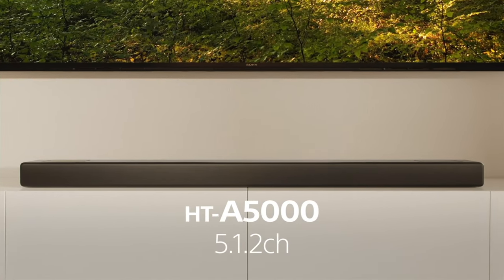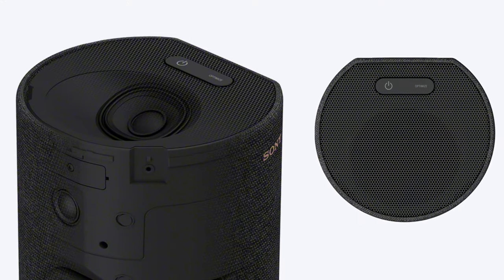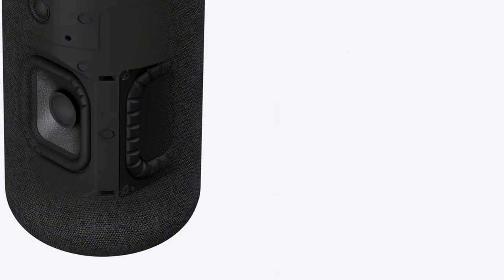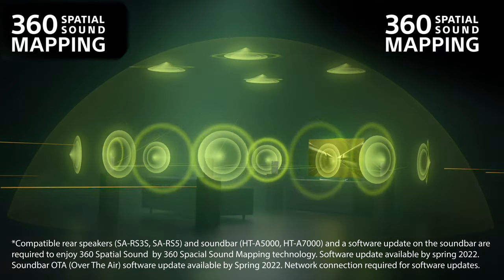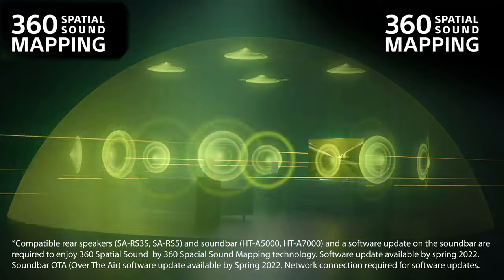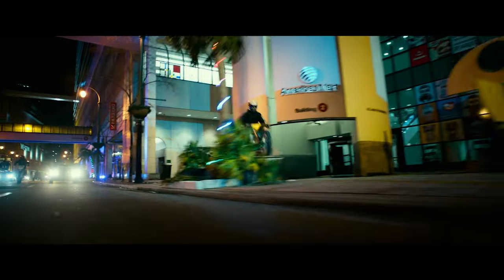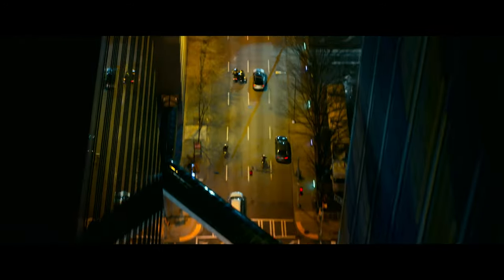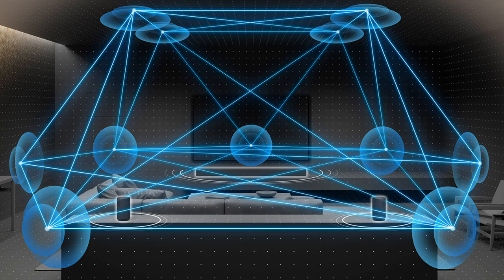The SA-RS5 rear speakers are an optional add-on for the HT-A5000 or HT-A7000 soundbar. These two rear speakers include upward firing drivers and wide directivity woofers that will give you amazing 360 spatial sound mapping. Immerse yourself in sound all around you that's as real as if you were there in the scene of the movie that you're watching. With 360 spatial sound mapping, audio has never been so immersive and so real.